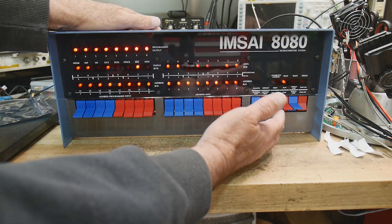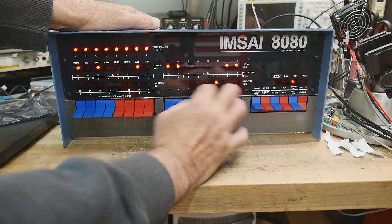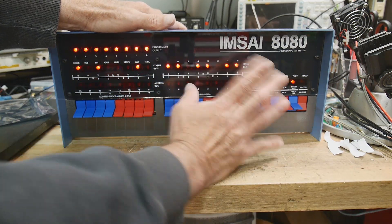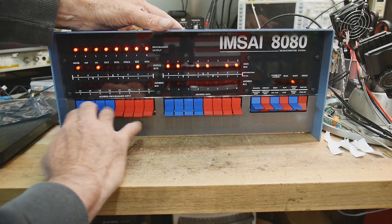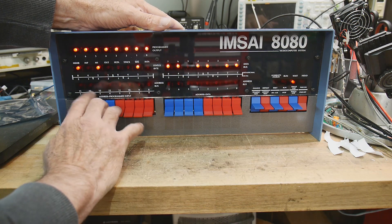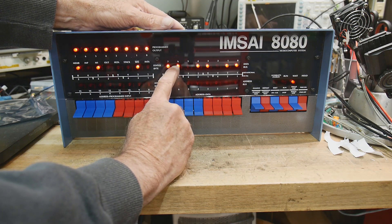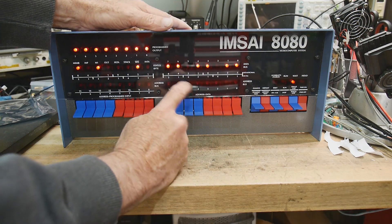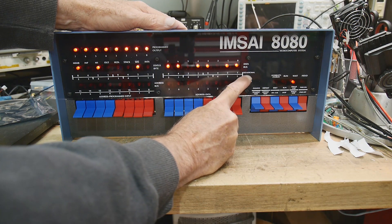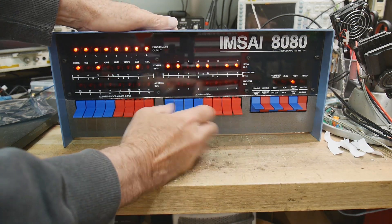So it's an 8080 microprocessor and it has a front panel. You can do things like stop it, type in a program from the front panel, which I just did. So let's go through that again. I'm going to hit reset, which resets the microprocessor. We can examine memory addresses — we put in the memory address with these switches, which is a 16-bit address — and say examine. Now I'm examining address zero-zero in hex.